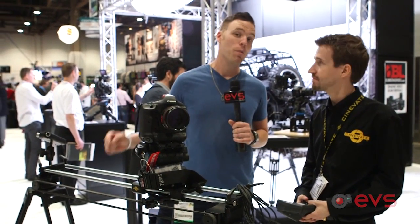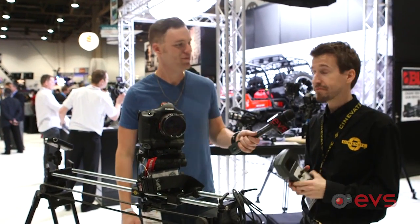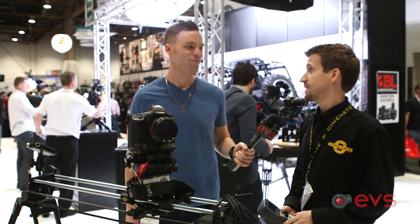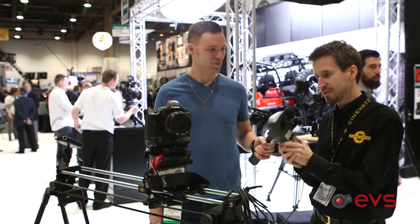Hey guys, we're here at the Cinevate booth with our friend Luke, and he's going to tell us about their new motion control module that you badge onto your Atlas slider. Great show — it's been a bit chaotic, but thanks for stopping in to talk with us and show off one of the new toys from Cinevate.